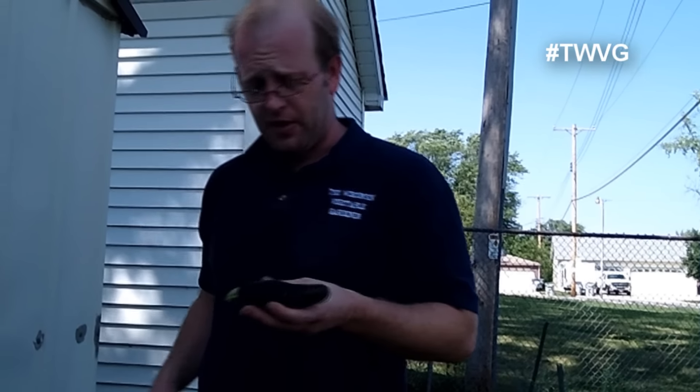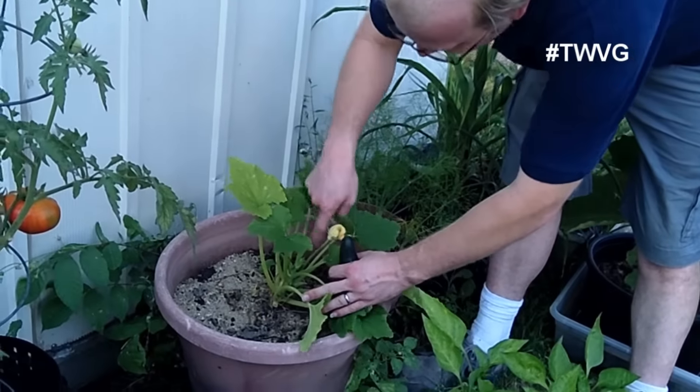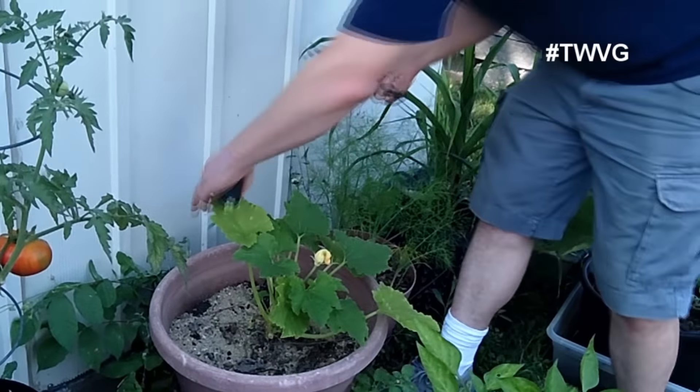We have two zucchini plants in here. This back one is small and spindly, so we are going to cut it out and get rid of it to allow more nutrients and allow the other one to have a better chance. Nothing wrong with that — it's just small, and I don't want it to take away from the ones actually producing.